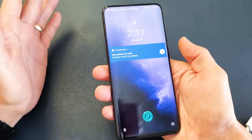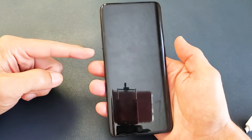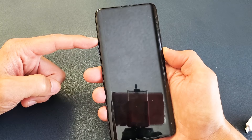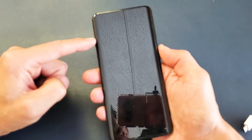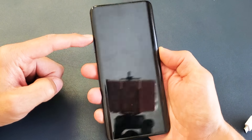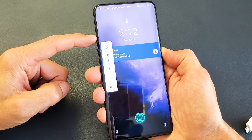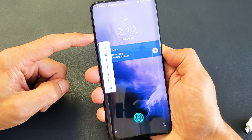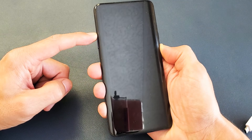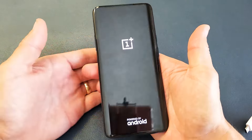The first thing we're going to do is force it to reboot. Let's pretend I have a black screen here. What I want you to do is a two-key combination: press the volume up and the power button — press and hold both buttons. Do not let go until we see the OnePlus logo appear. Ready? One, two, three — press and hold. I'm still holding both buttons, waiting for it to reboot, waiting for that OnePlus logo to appear — and there it is. Now you can let go.